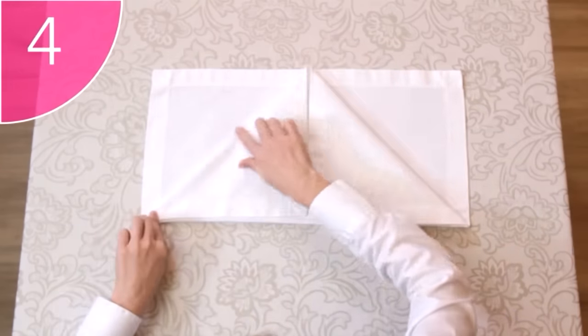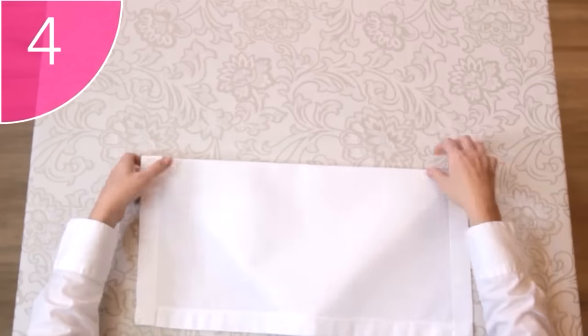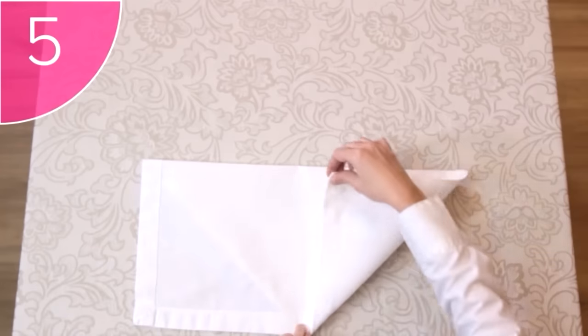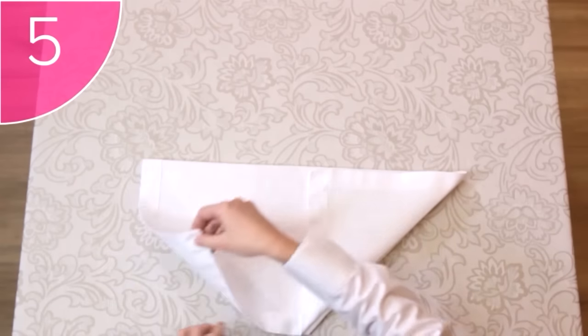Step 4. Carefully turn the napkin over, ensuring that the folds stay in place. Step 5. Fold the remaining two corners upwards, towards the center of the napkin, also forming a triangle.